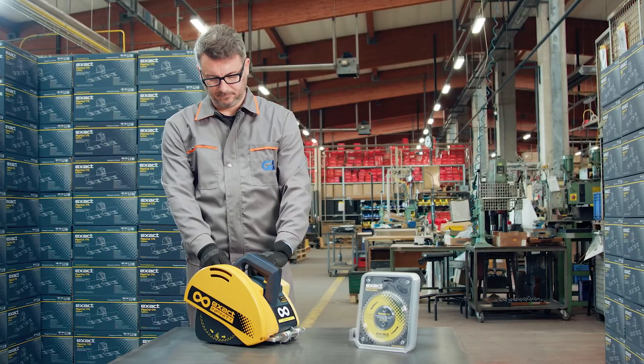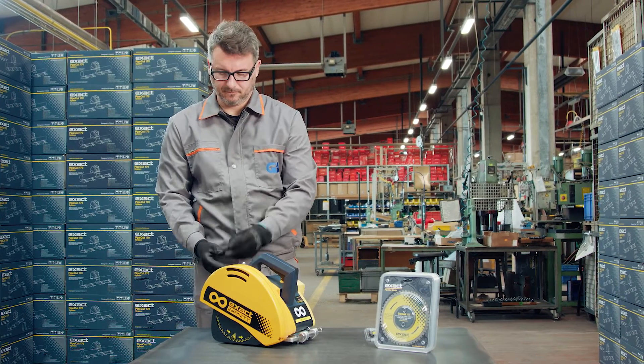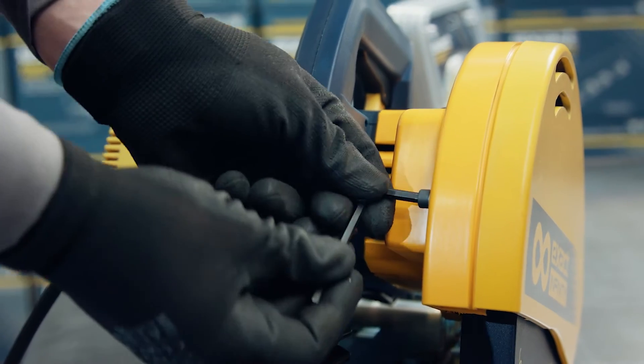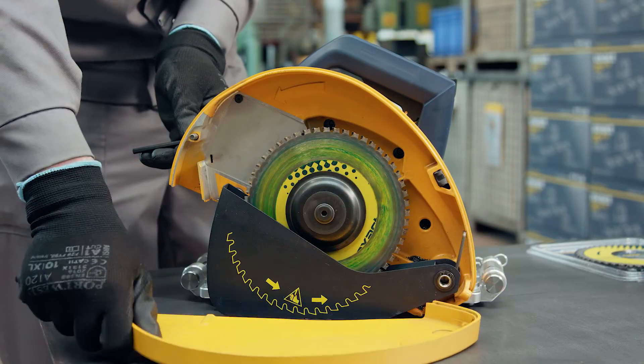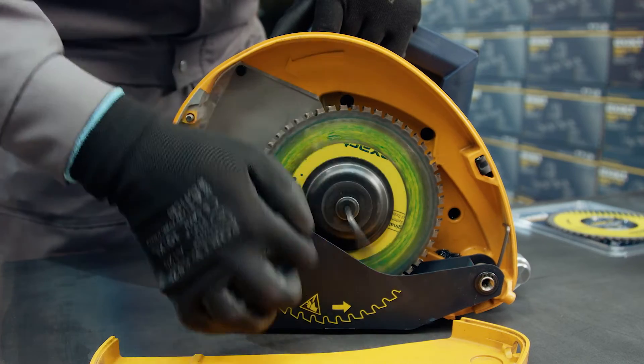Open the upper blade guard using a 5 mm Allen key attached to the handle of the pipe saw. Remove the screw on the upper blade guard. Then remove the screw from the blade. Take out the flanges and place a new cutting blade.